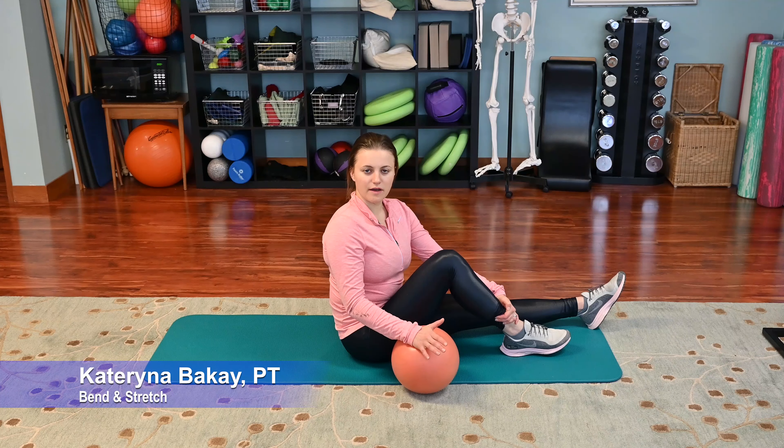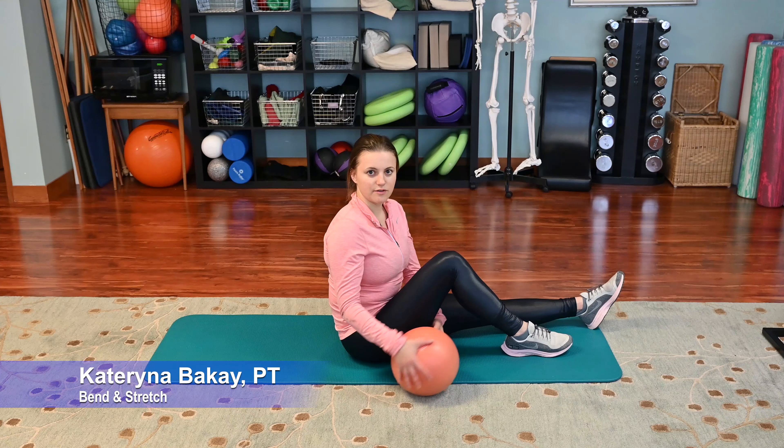Hi there, I'm Kat with Bendis Stretch Physical Therapy and I'm going to show you a couple of core stabilization exercises that you can do with the 12-inch stability ball. So let's get started.